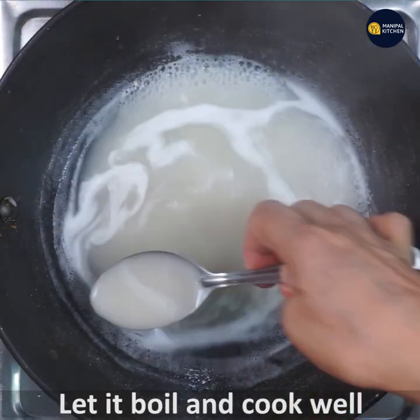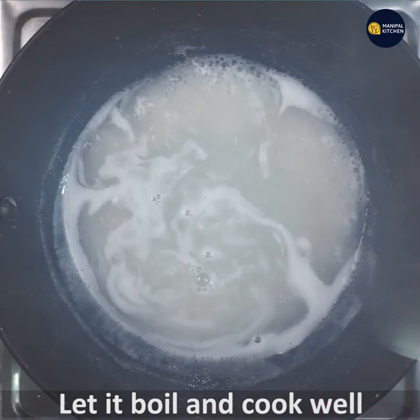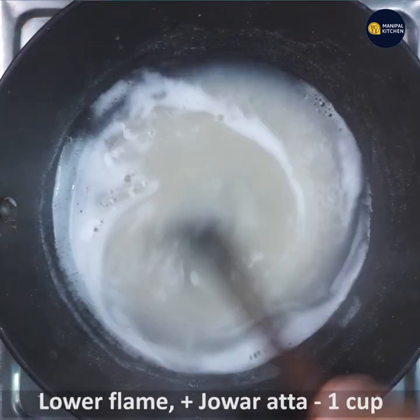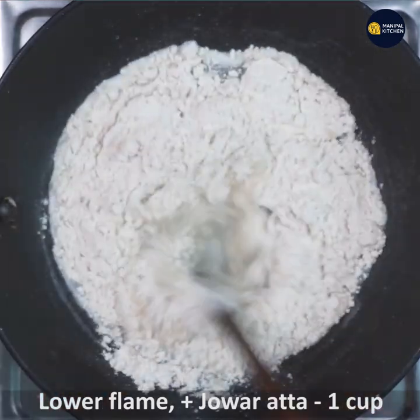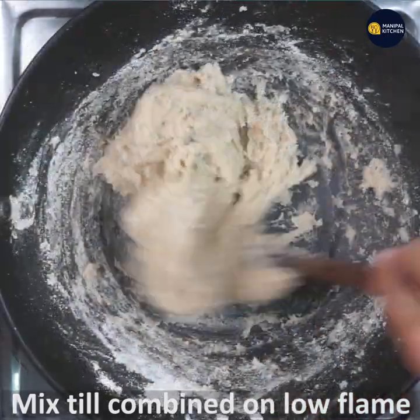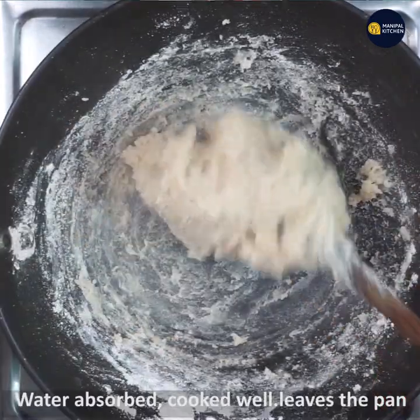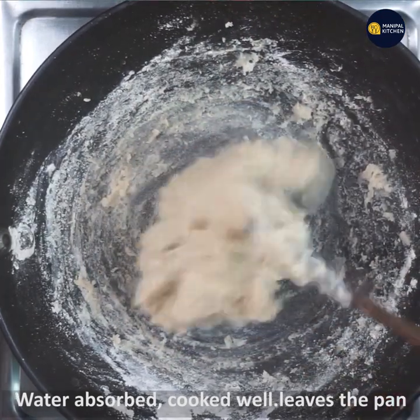The medium flame is a little bit. Then if I put it on the hot water, you can add a little bit of water to low flame.